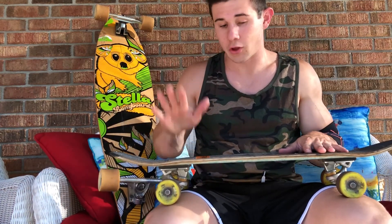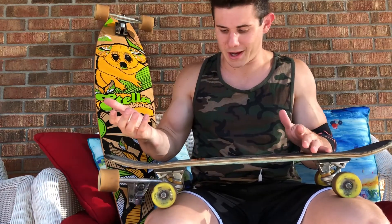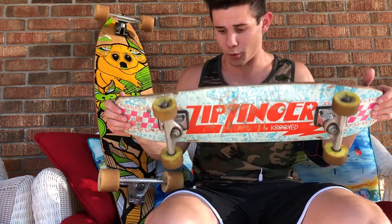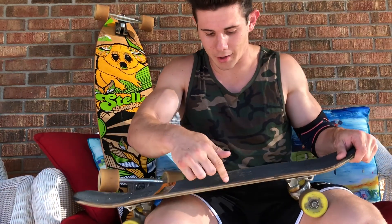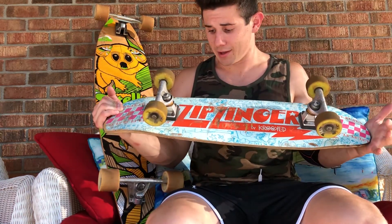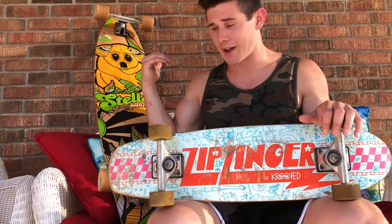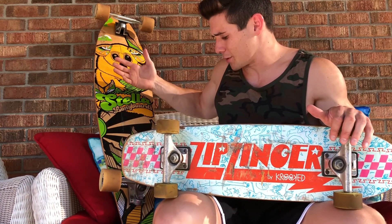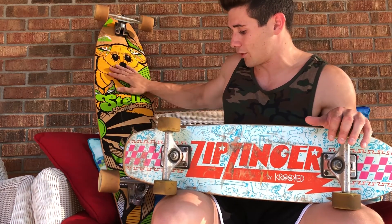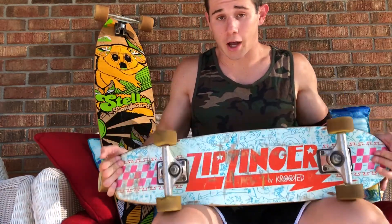The fifth thing I like about the zip zinger is the cost. Less wood equals less material equals less money. This board ran about 60 bucks by itself — seven or eight ply. I can have two of these for the price of one longboard. The longboard costs around 90 to 120 dollars just for the board, plus wheels and bearings were another hundred or so. The zip zinger is definitely the more cost-effective route.